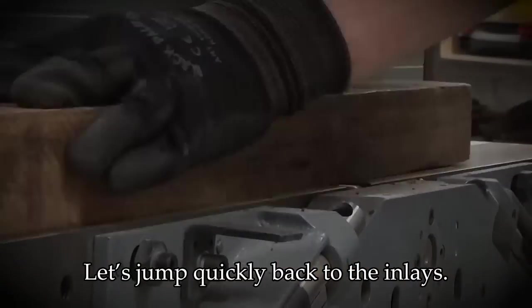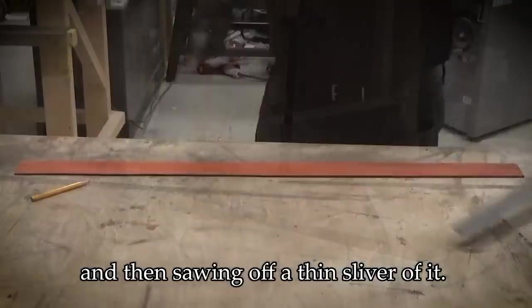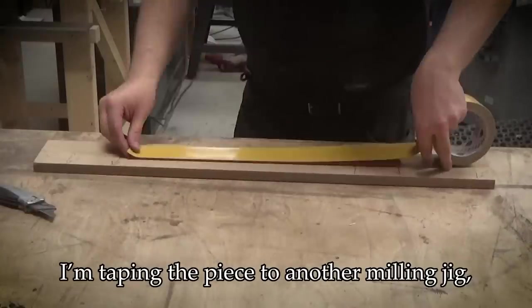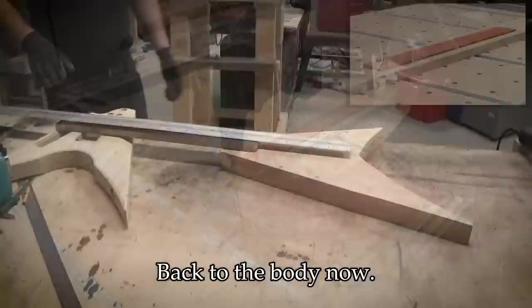Let's jump quickly back to the inlays. I'm jointing some padauk and then sawing off a thin sliver of it. I'm taping the piece to another milling jig and taking it to my CNC, which will cut the inlay pieces.